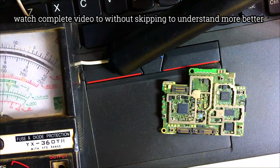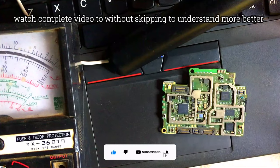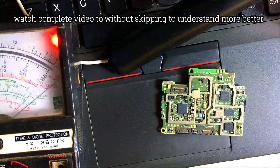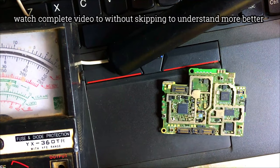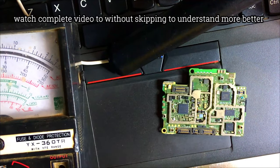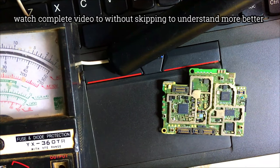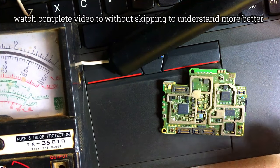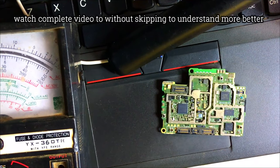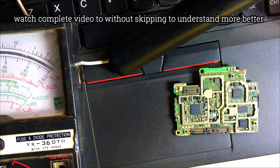Boost mode is used to test for an open circuit, or to check if something is a conductor — if something is a cable without any open circuit. That is why when you join the probes together it beeps, which means it's a complete circuit. If you test a cable that has a break in the middle, you won't get this sound. Whether you're using a digital or analog meter, just set your multimeter to boost mode.